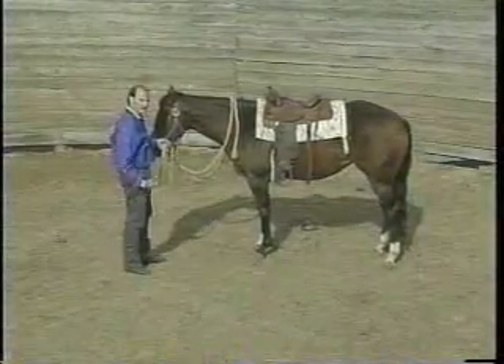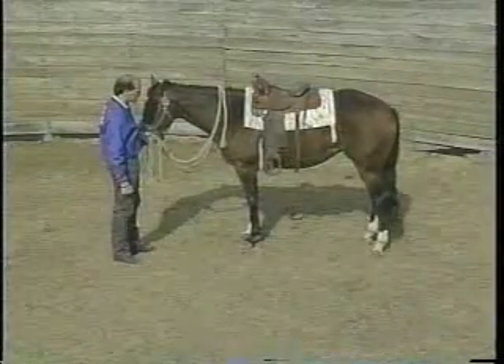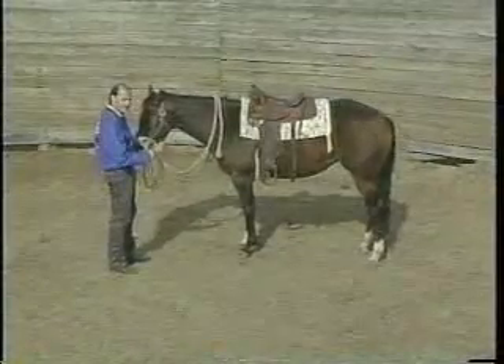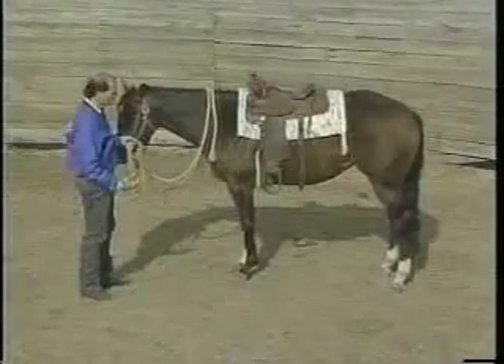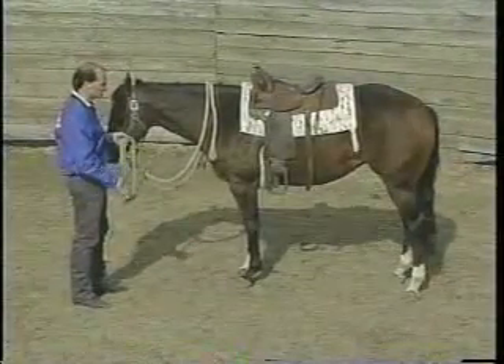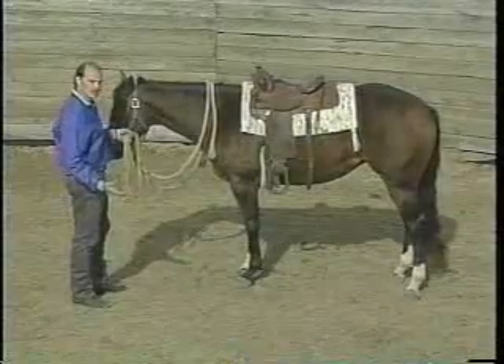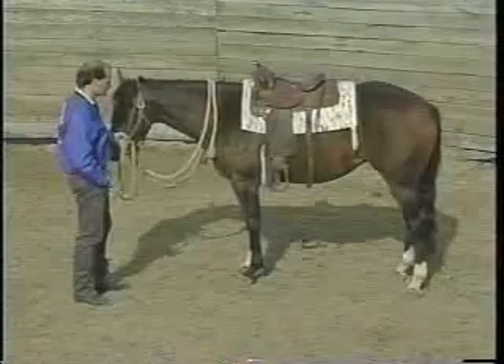The way we're going to reinforce this is by using the saddle — the bow saddle that we're going to ride her with — and tie her head to the left, tie her head to the right, and then tie her head back. You can do this in a stall or in a round pen, just someplace where she has a confined area. Once you get her tied up, you can unsnap your lead shank and see how she's going to react.